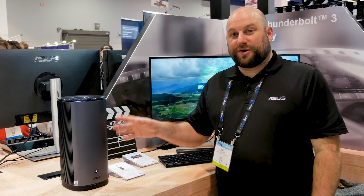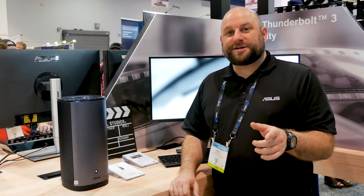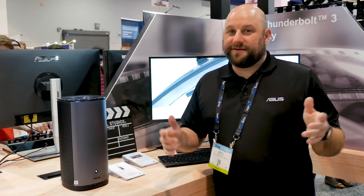So this is the ASUS ProArt PA90 mini PC workstation. Thank you guys for watching and be sure to subscribe for more coverage from NAB 2019.